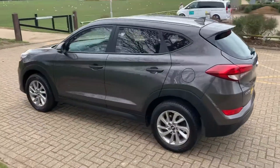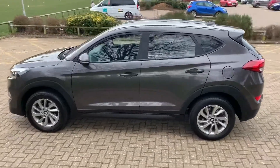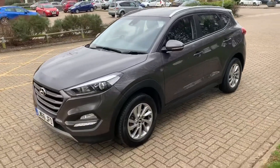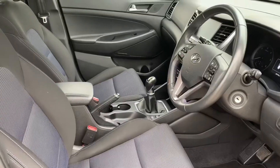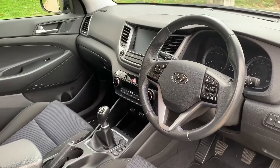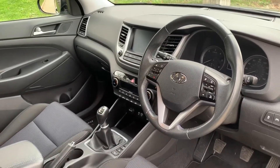We're just going to work our way back around to the front of the car and then hop in and run through some controls on the inside. Now that we've done a full circle of it you can see it's in excellent condition the whole way around. There's plenty to run through on the dashboard so let's hop in and we'll do that now.